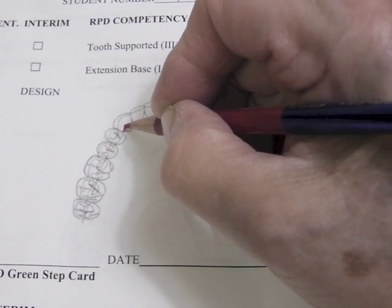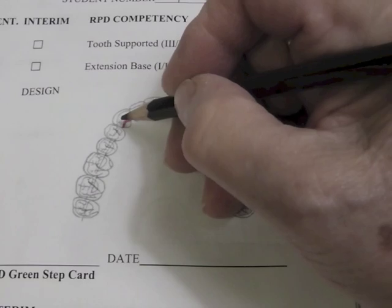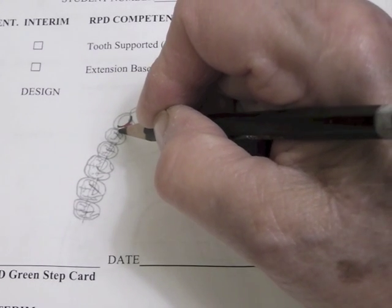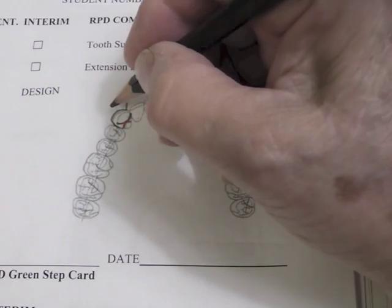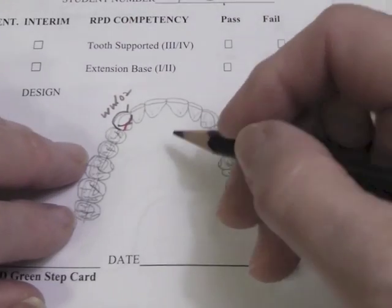I have a cingulum rest that I cut into the maxillary canine. For the mandibular canine, we might put an acid-etched cingulum rest, though more reliable is an incisal rest on the mandibular. The wrought wire — I'm going to plate the back of my canine above my cingulum rest, and the wrought wire will come off of this marginal ridge area. It is drawn as a single line, and I'm going to put a little hatch there to show where my 0.02 undercut is located, noting that it's a wrought wire for my laboratory technician.